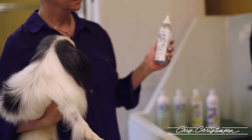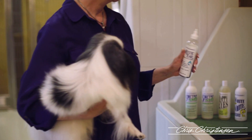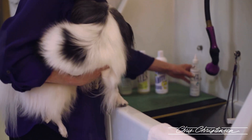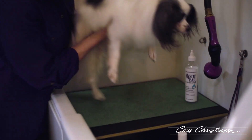Mystic Ear Cleaner is what I use to clean the ears. I'll go ahead and make sure my water temperature is right, and we will start grooming him. The first thing I'm going to do is show you his urine stains.